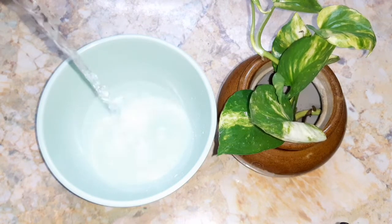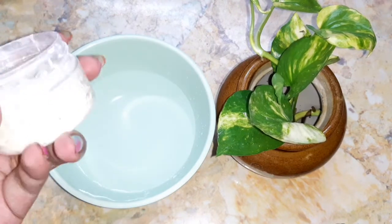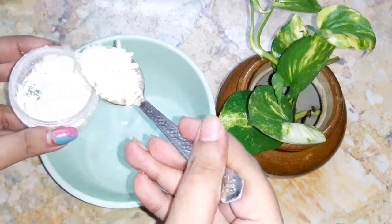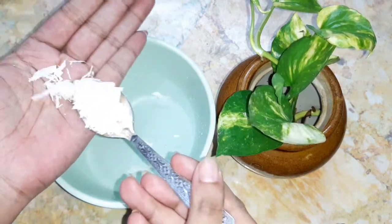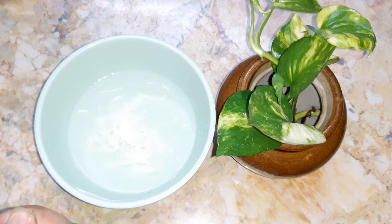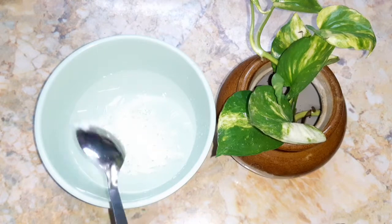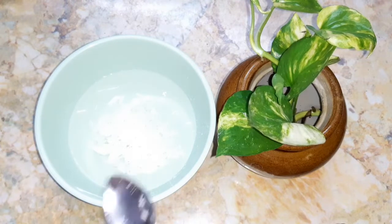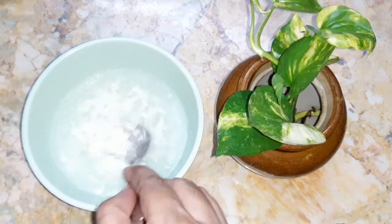Now let's start the process. Take a clean bowl and add hot water. I have already grated my soap, so I'm going to add two spoons of grated soap. Here I have used a Dove soap, but you can also use Johnson's baby soap or Pears glycerin-based soap, which is very mild for our skin. Now give it a very good mix — as we have added hot water, the soap melts quickly.